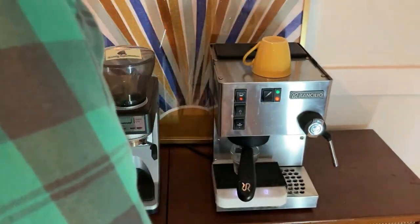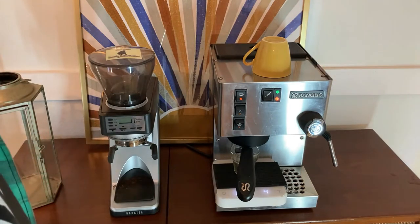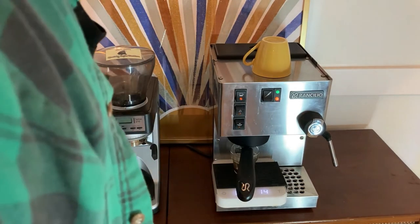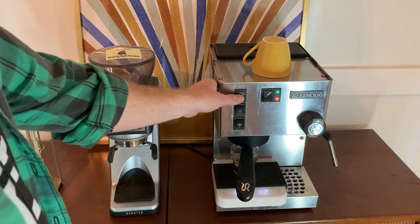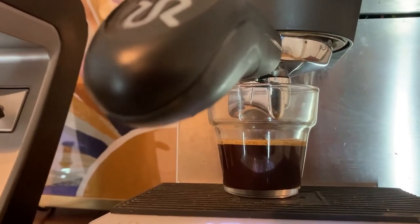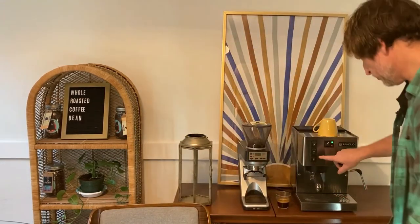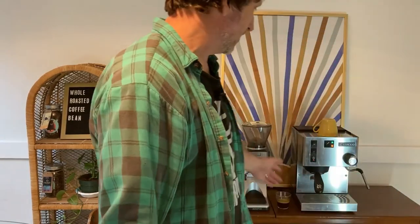I'm going to start the timer again and off we go. We're aiming for 36 grams out. Timing wise we look like we're going to be pretty good. I'm going to call it there — you can see a little bit of crema. I'm pretty happy with this shot, and we're going to take our shot out and set this aside. I'm going to turn on our steam wand and get that going. I don't have a PID system set up on my Ranchilio yet, so we have to play the waiting game while it heats up.